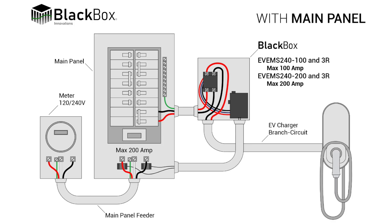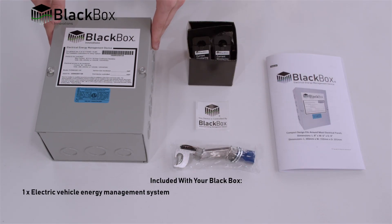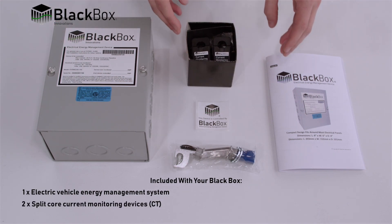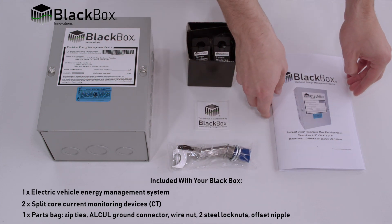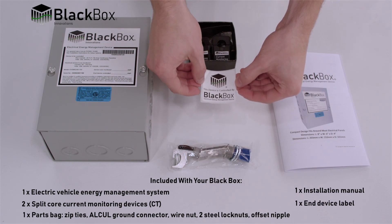Included in your Black Box packaging you will find one controller and enclosure, two current monitoring devices, one parts bag including miscellaneous pieces, one instruction manual, and one end device label.